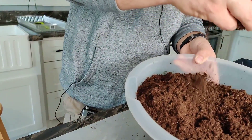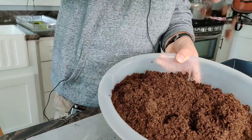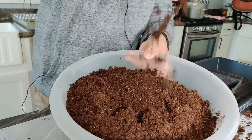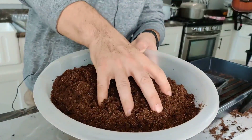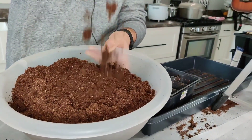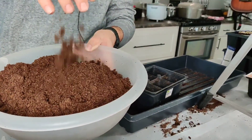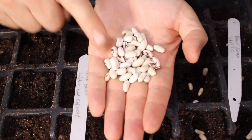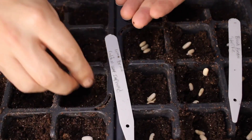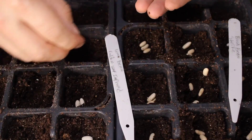The first step to successfully separating your seedlings is to use an actual seed starting mix when sowing your seeds. Seed starting mix is extremely light and makes it much easier to separate the roots. When sowing seeds, go ahead and sow multiple seeds in each cell — this will make sure that you have great germination.